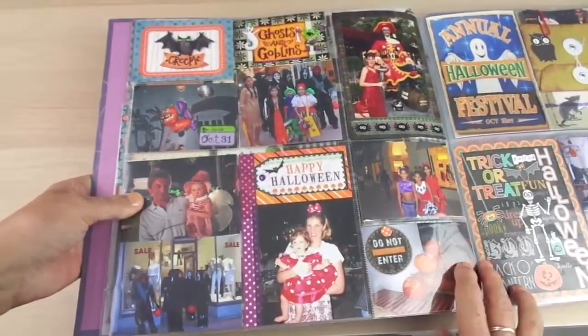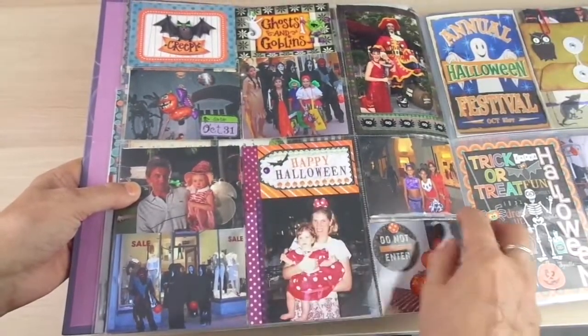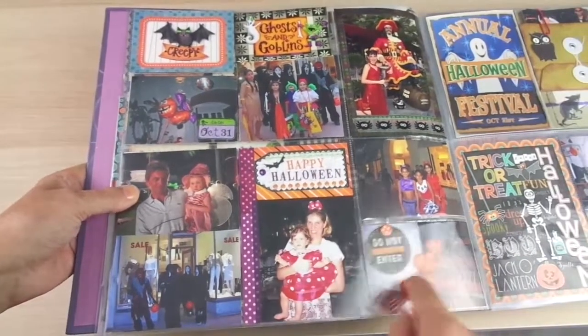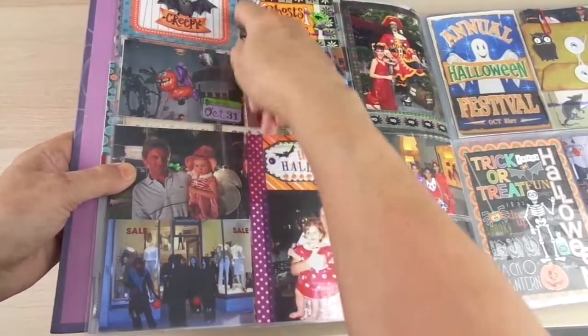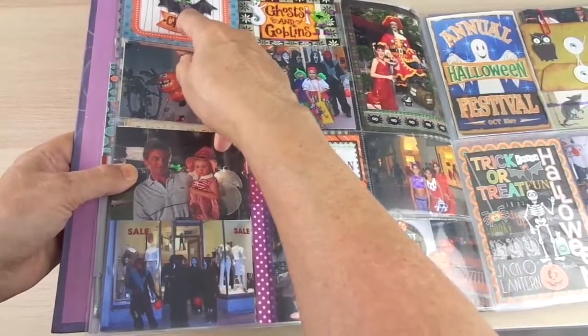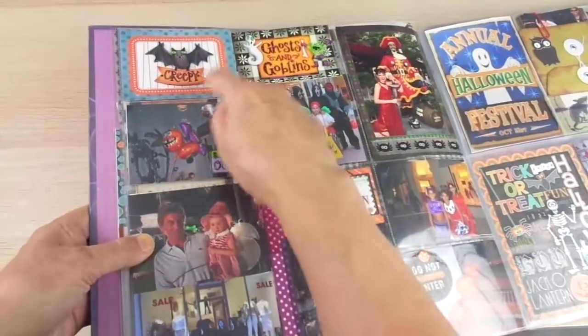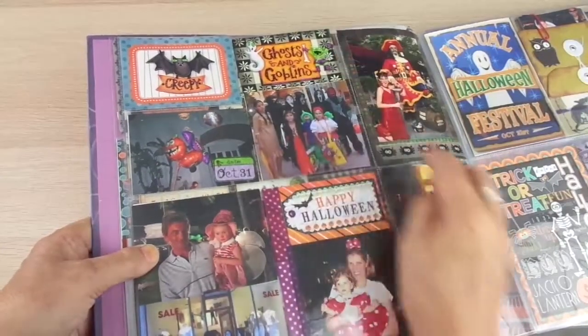You can see how many of these are made with my computer. This is a picture with a sticker added; this is a piece of scrapbooking paper that had the label printed on it. I added a 3D bat here — same technique here.